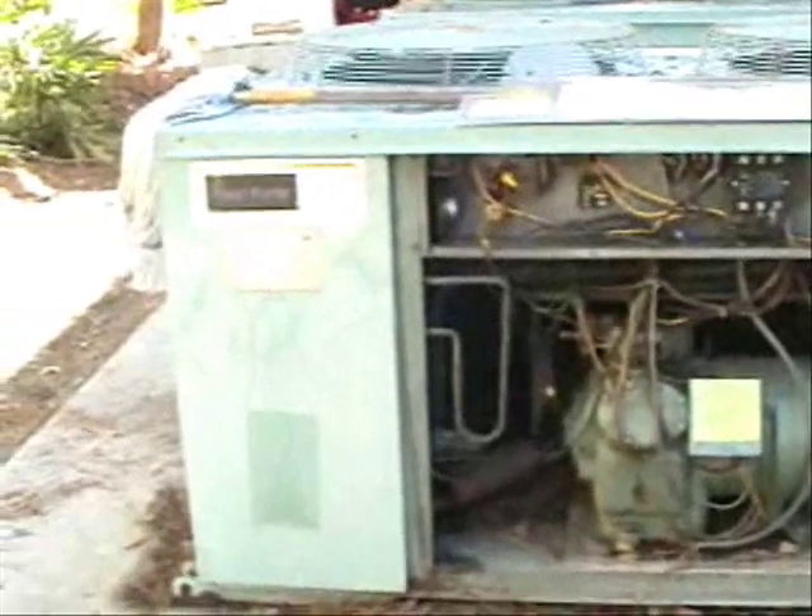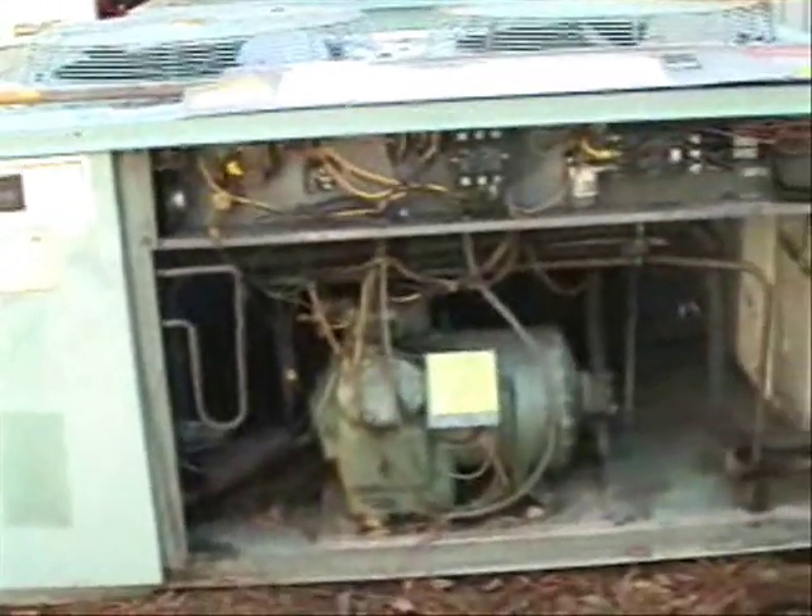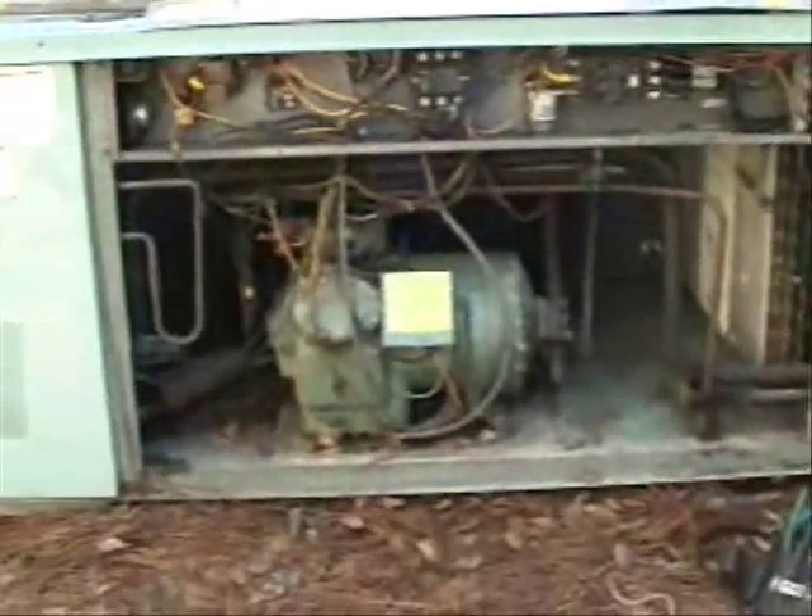Here is something you pretty much have to deal with all the time: wiring diagrams that have deteriorated to where they are almost worthless. And a lot of times with these old systems, you can't even find the wiring diagrams online. Pretty much have to just know where everything goes.